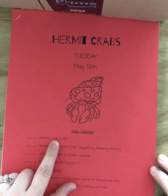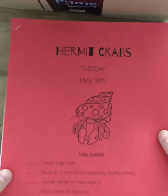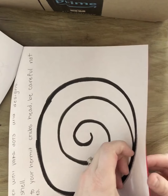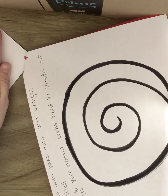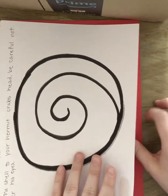The first thing it wants us to do is make a hermit crab craft. All of you should have a paper like this in your Ziploc bag. I want you to pull off the last two pages — there's a shell and there's a hand. We're going to pull these two pages off. This is our hermit crab craft that we are going to work on.